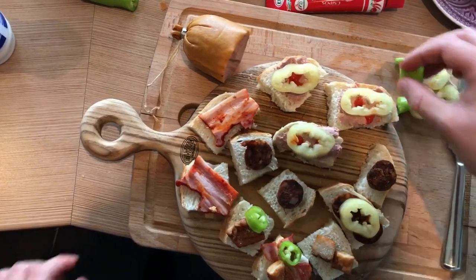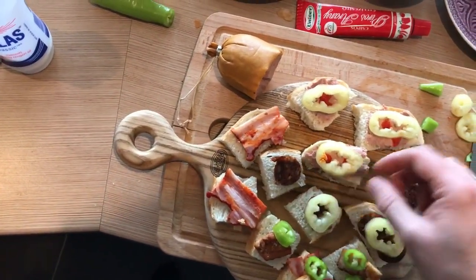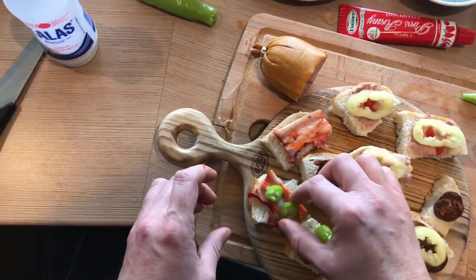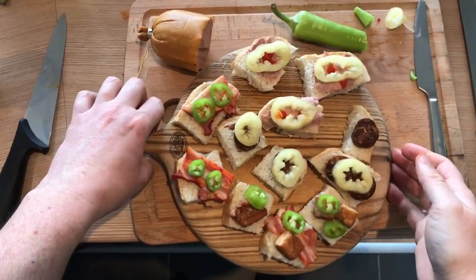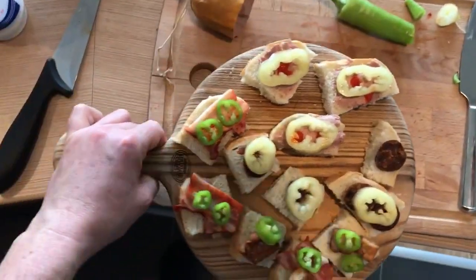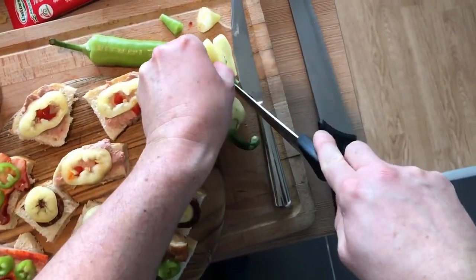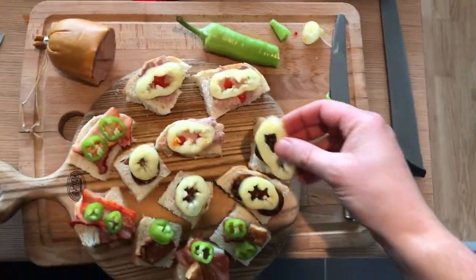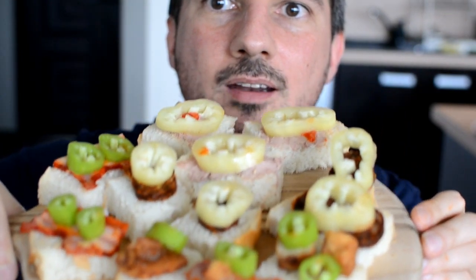I just can't wait to taste it. I think if I eat all of this I will get a food coma. We are almost ready — somebody forgot something. There is still one bite missing a paprika, so let's cut one more. So let's eat! Finally it's eating time. Here are the soldiers.